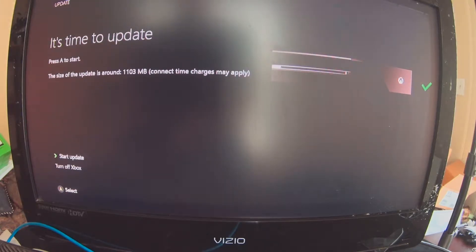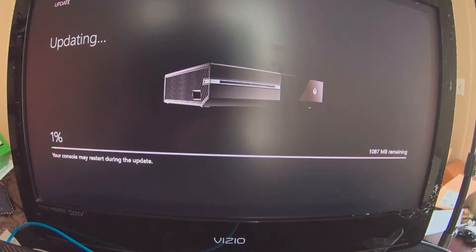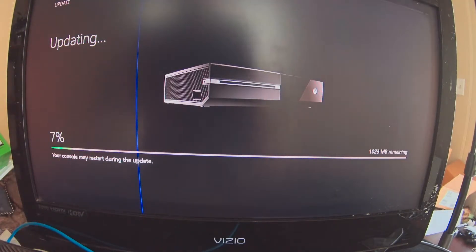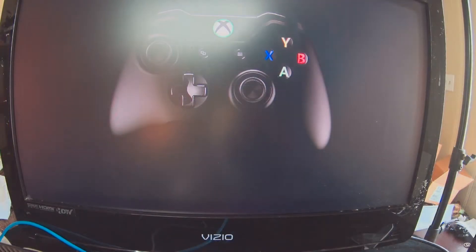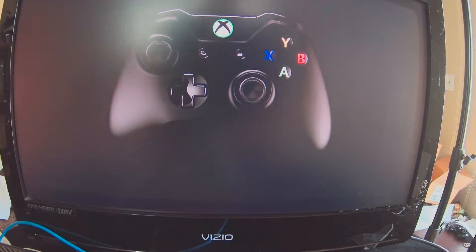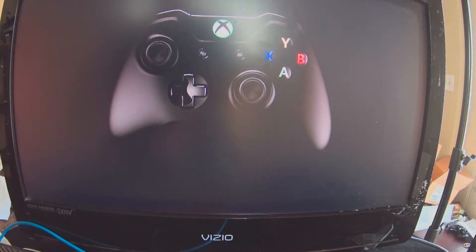Where do I live? United States. Time to update — press A to start. Wow, it's got quite an update to do. I'll come back as soon as it's done. Finished downloading, installing, and updating — all that good stuff.